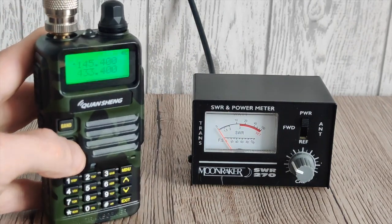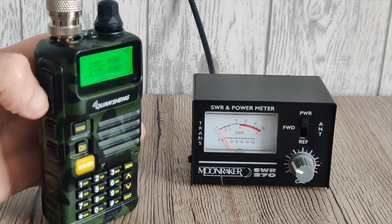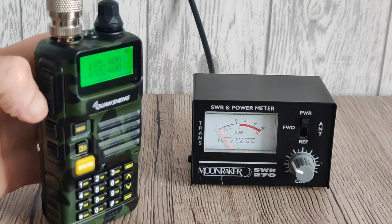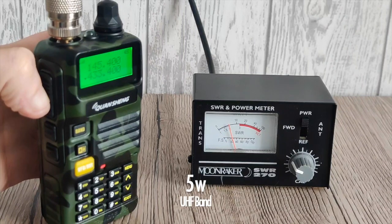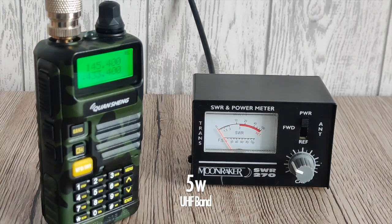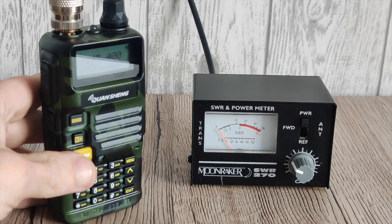Now UHF — we're on 433.4. Again, 5 watts. So it's 5 watts on both UHF and VHF. Happy days.